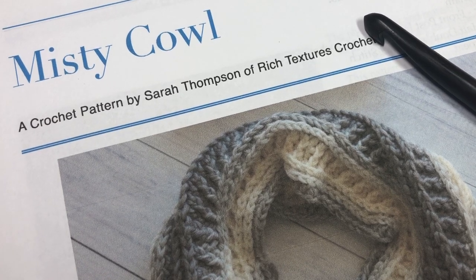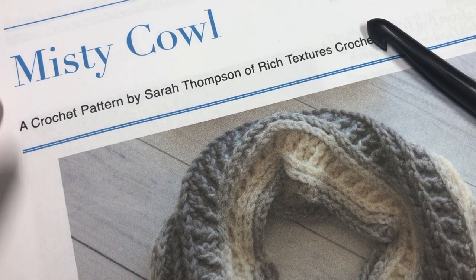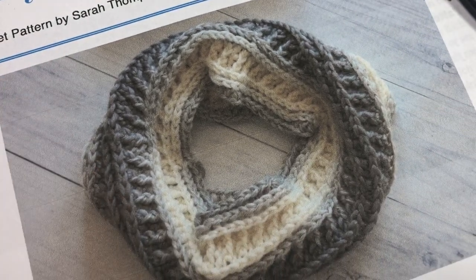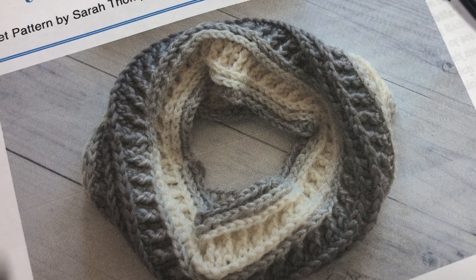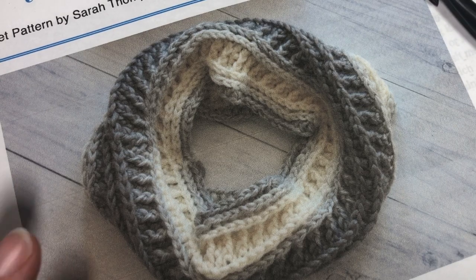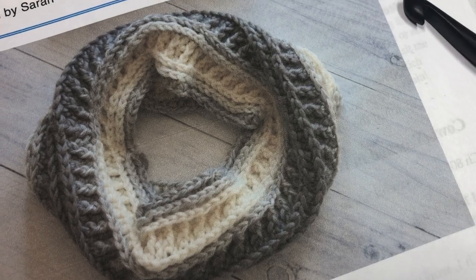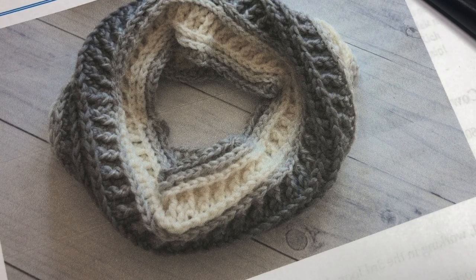Hello everyone, I'm Sarah of Rich Textures Crochet, and welcome! Today we are going to learn how to crochet the Misty Cowl, which is the cowl you see here in front of you. If you head over to my blog at richtexturescrochet.com, you'll see more photos as well as the free written crochet pattern — the direct link can be found in the description. This cowl was designed to go along with my Misty Beanie, which can also be found here on my YouTube channel and on my blog.